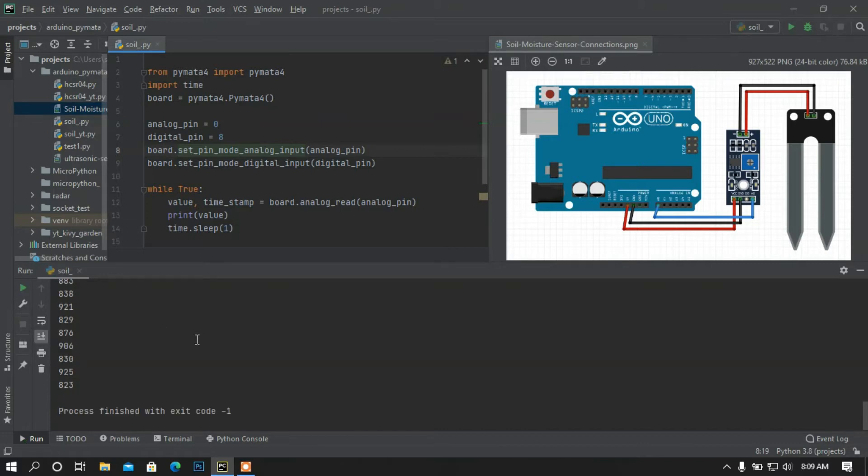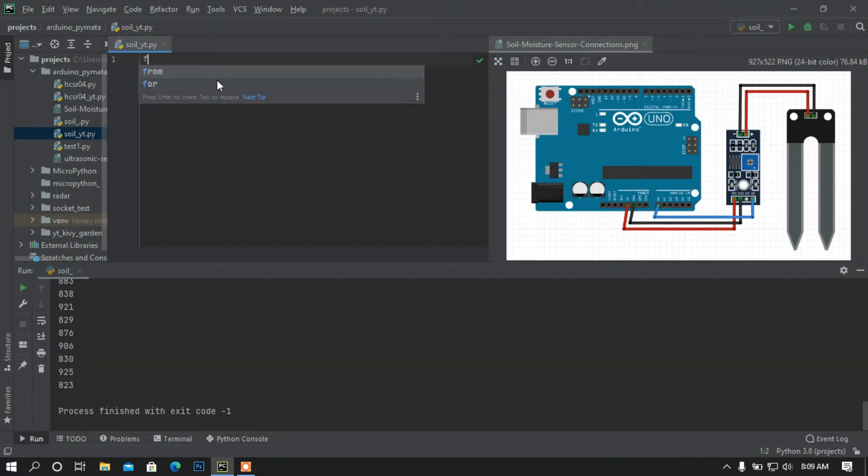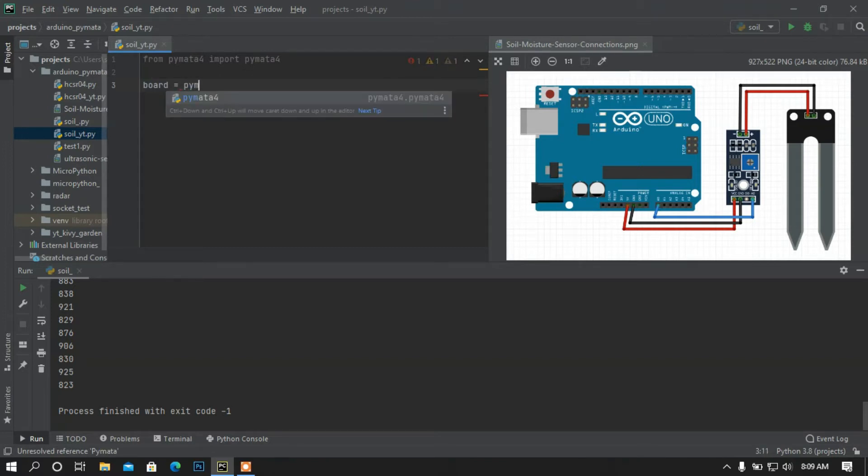Now let me terminate this. I am going to take a blank project. First of all I am going to import PyMata4 — from pimeta4 import pimeta4. Then I am going to set the board. The board is going to be auto-detected. PyMata4 is going to auto-detect the Arduino board, so I am calling PyMata4 and accessing the PyMata4 class. Now I am going to set the analog pin — the analog pin I am going to set is A0.